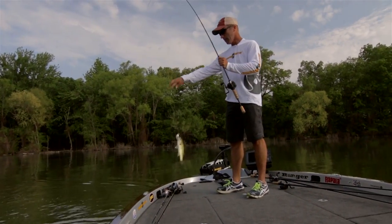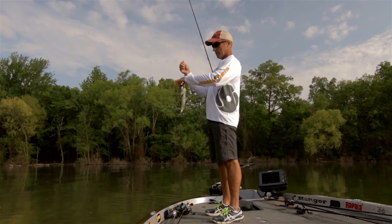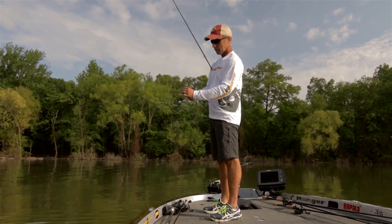He hit it so hard it scared me to death. I wasn't ready for that. He got that waking crank all in his face.